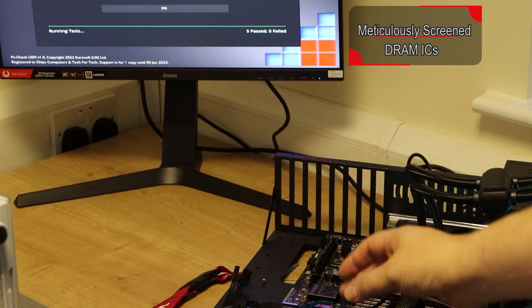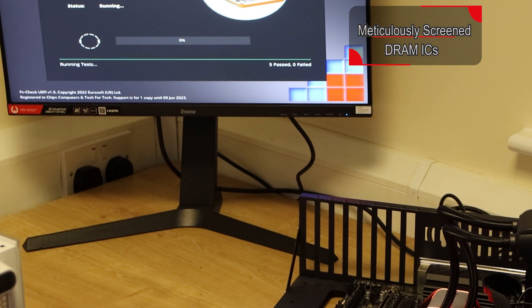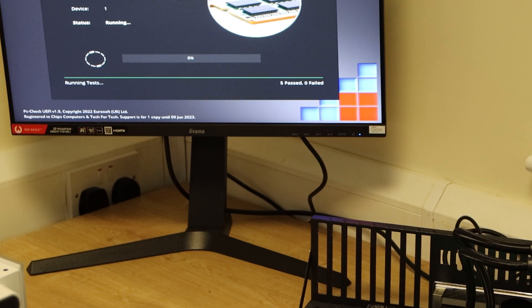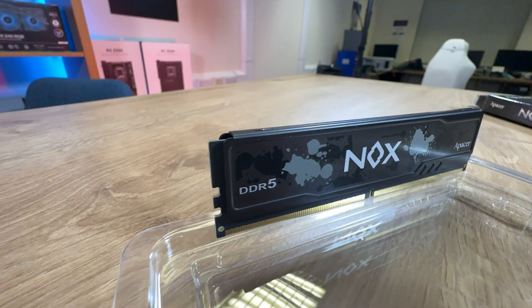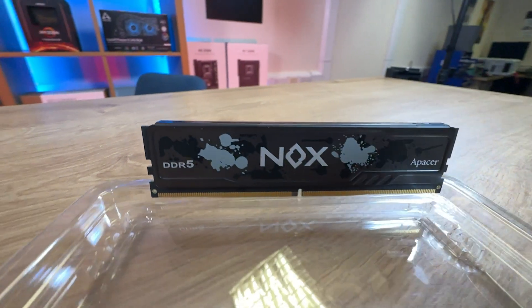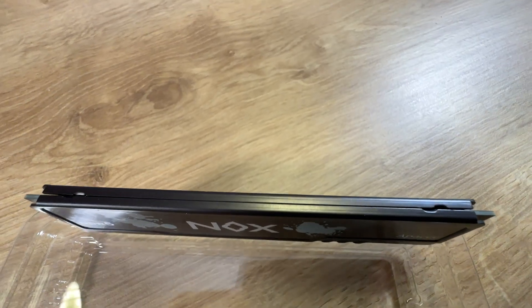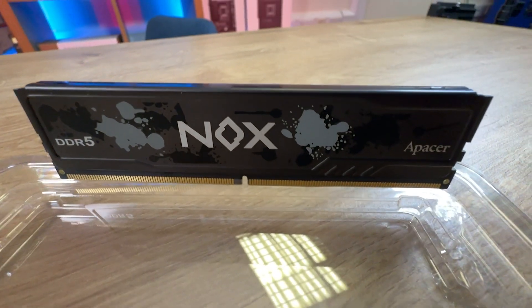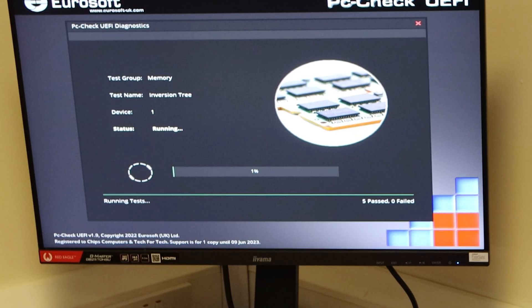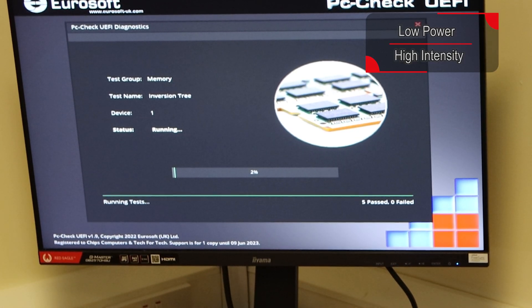We've got the memory inside the machine. We had no issues setting it up — we enabled XMP profile 1, which was the only profile, and that was 6000 megahertz with a CAS latency rating of 40. It picked up no problem at all, at least in this board. We did try it in another board and it didn't pick up automatically, but we updated the BIOS and it did pick up.